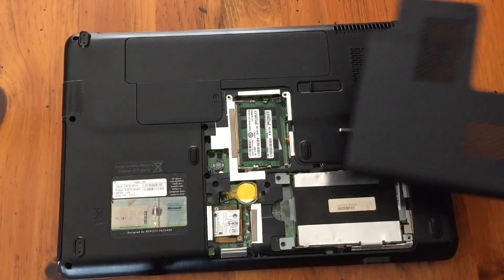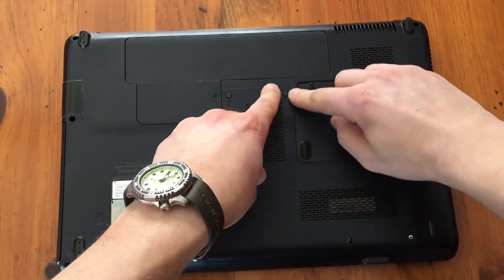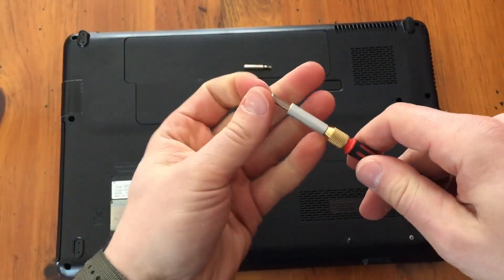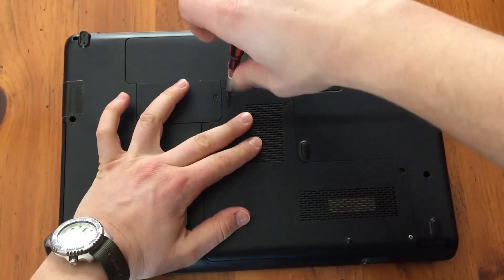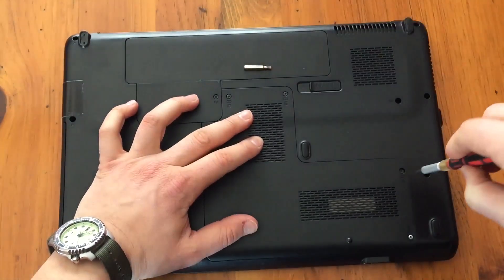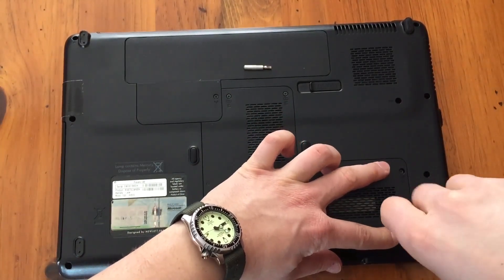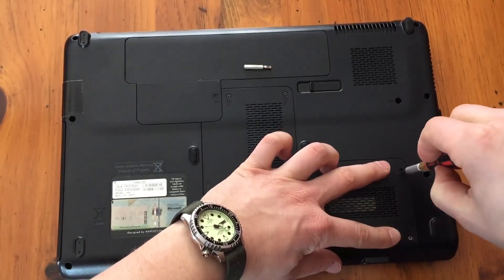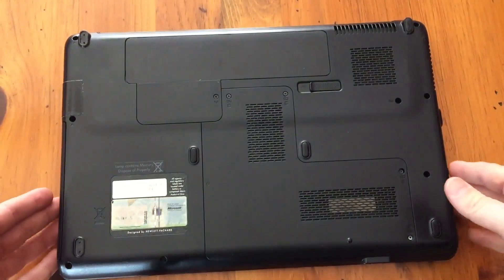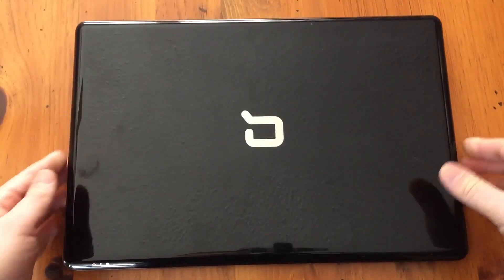Then when you're done, put the panel back on, make sure it's down — it kind of clicks in. Then switch your screwdriver back and replace the screws. And that is how to replace the internal battery CR2032 on a Compaq Presario computer.